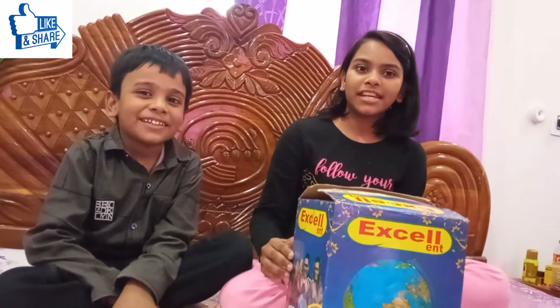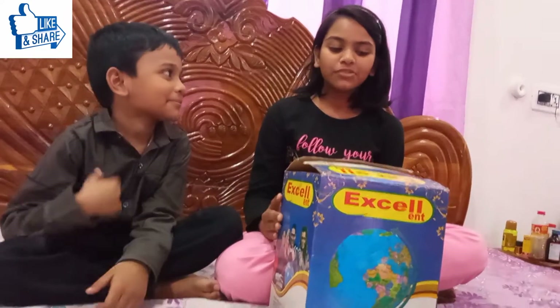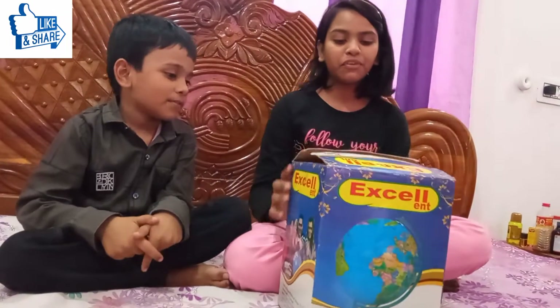Welcome to our channel Strom Tech. My name is Shanvi Gubari and this is my brother Tejas. Today I will unbox this globe. The globe MRP is 350.